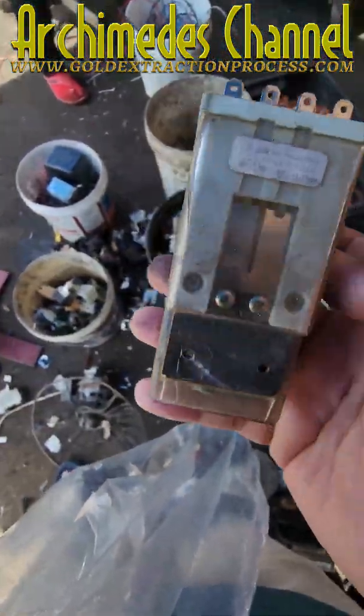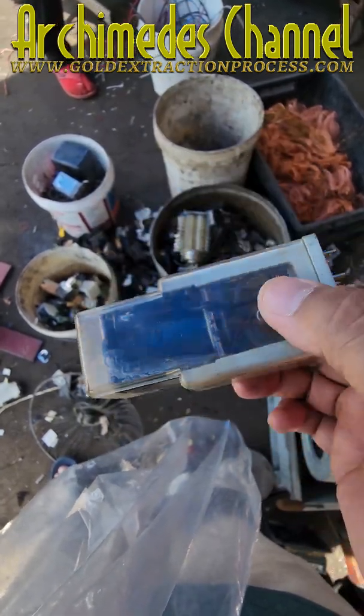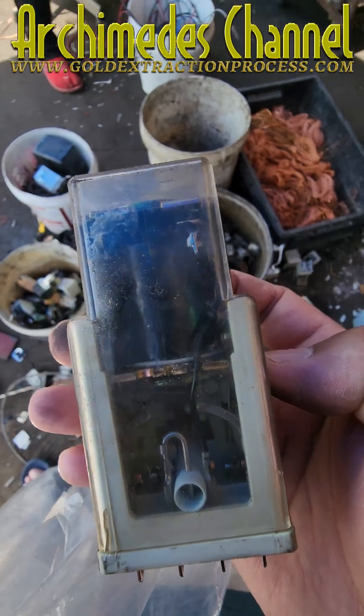Recycle precious metals from old electrical relay. You will get silver from the contact face, copper wire, iron and plastic.